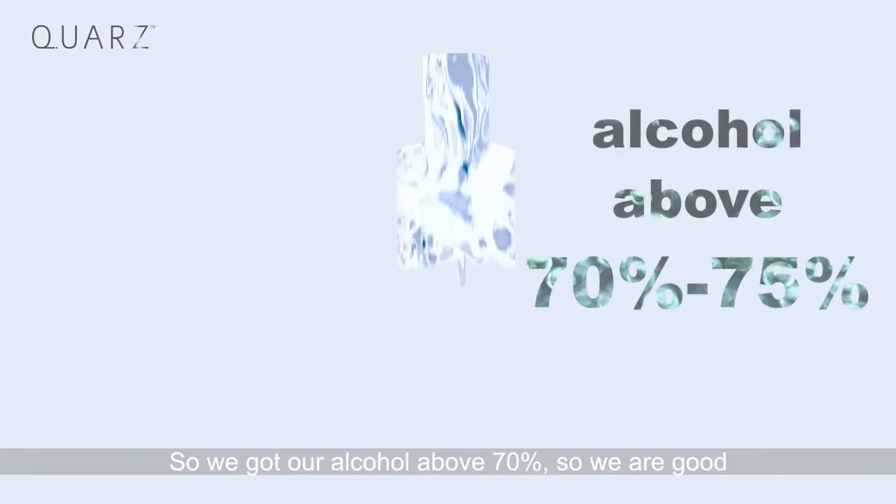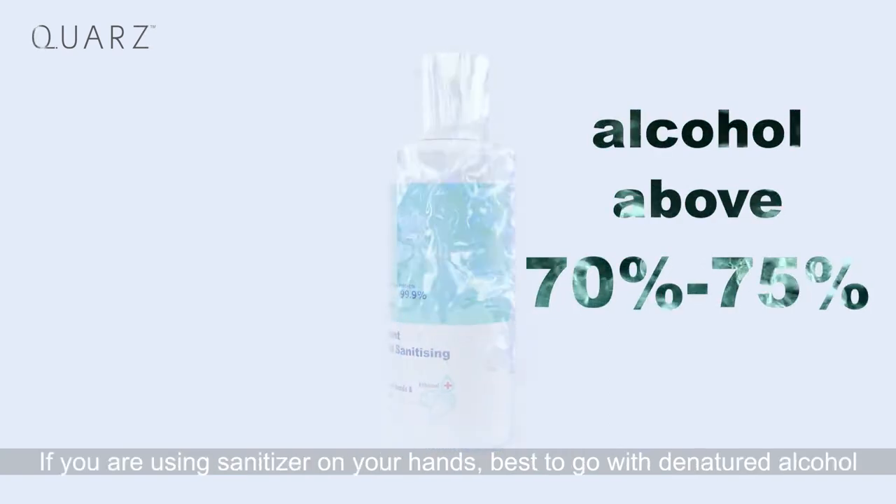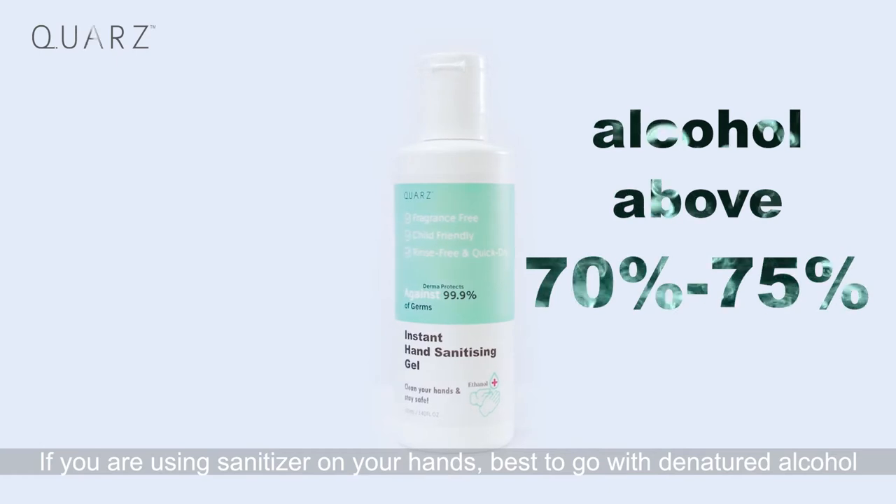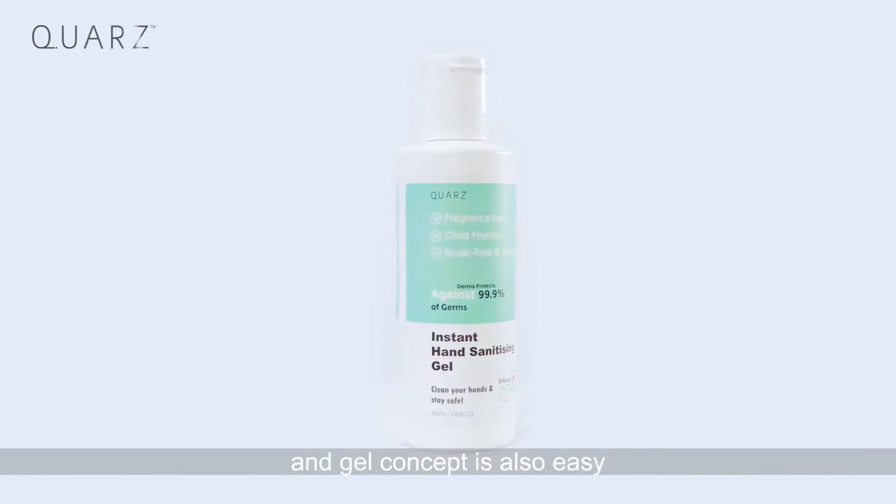We have alcohol above 70%, which is really good. And if you are using a sanitizer on your hand, it's best to go with denatured alcohol. The gel concept is also pretty easy.